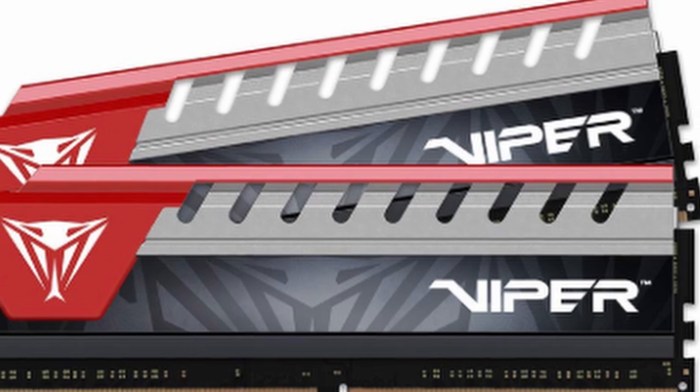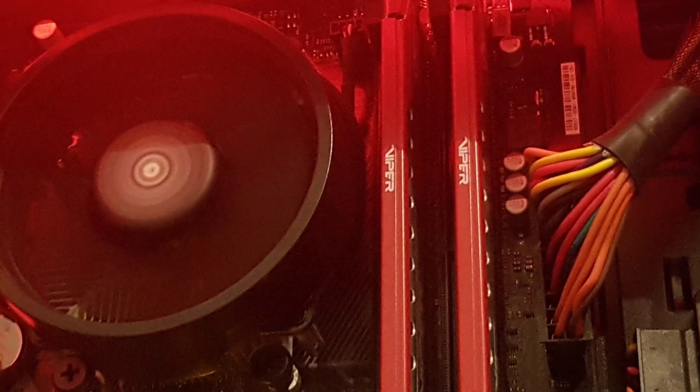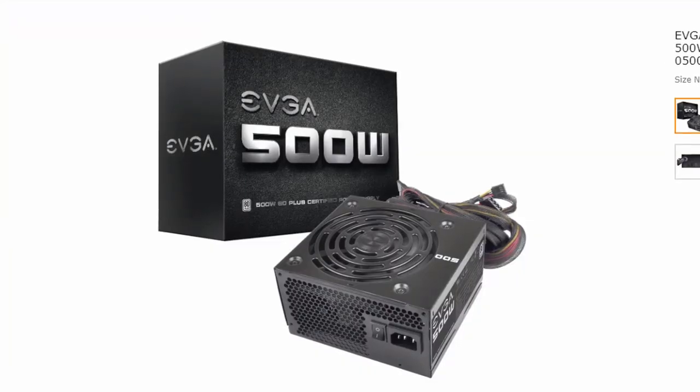For the RAM I used the Patriot Viper Elite series — two sticks of 4GB RAM clocked at 2400MHz DDR4. You can get this RAM in red or gray, and I of course chose red. This is actually one of the most important things I'll be talking about at the end — you need to hear what I have to say about this RAM, especially if you're thinking of getting it. The RAM comes in at 38 euro.